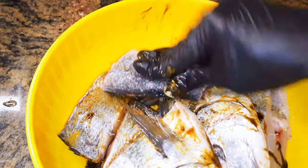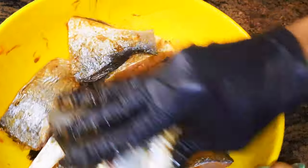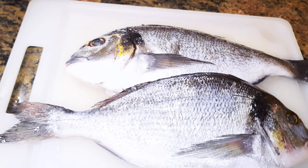Hello, welcome back to my channel. If you're new, welcome and I hope you stay. Today I'm going to show you how I fry my very delicious fish without wasting time. Let's just get started.